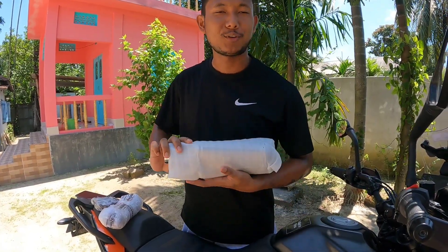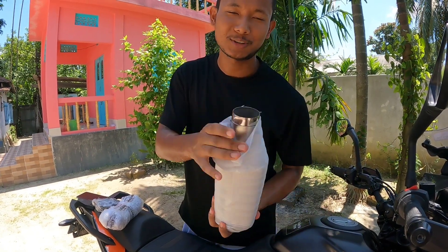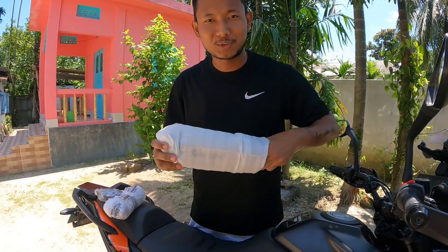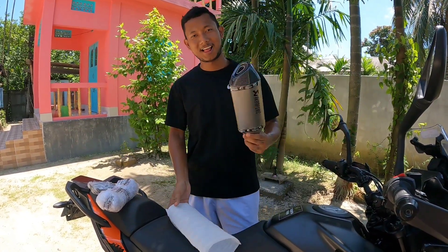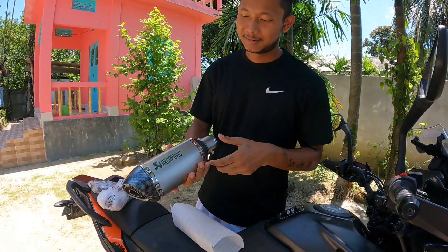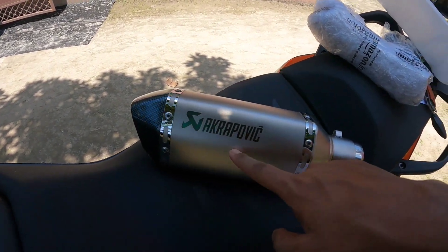Okay, so finally unboxing is done! I guess aap log ko pata chal gaya hai tohari kya ho sakta hai — tohari dekh lijiye. So abhi isko nikalti hai baahar. All right guys, toh aap log dekh pa rahe hain — yee hai haemara Ekrapovich!